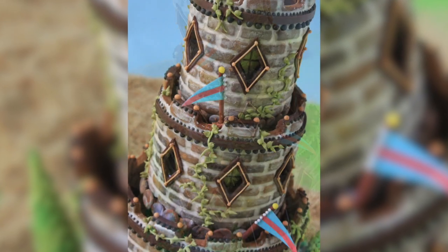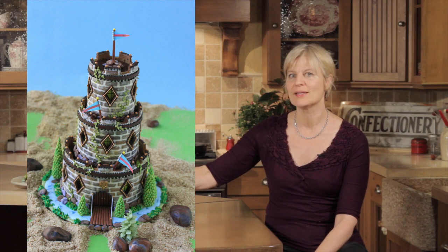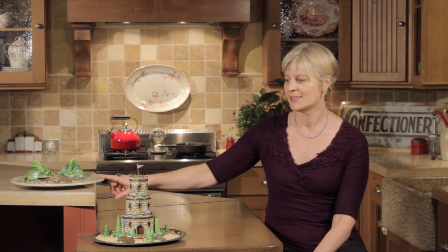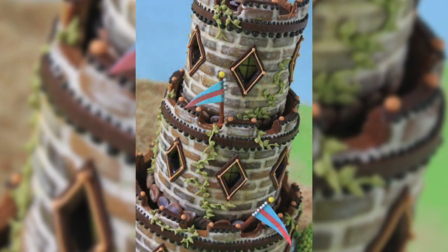In addition to this castle video, in my next video I'll show you how to make all of these accessories — the flags, the trees, and the rocks. I also encourage you to check out my lizard video, which makes use of a sugar veil texture mat. It's a smaller project and a lot more easy and accessible, even for kids. Until next video, live sweetly!